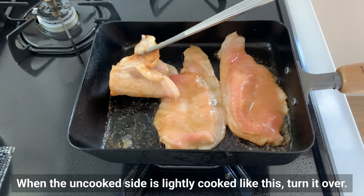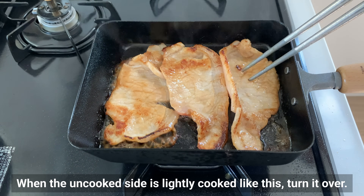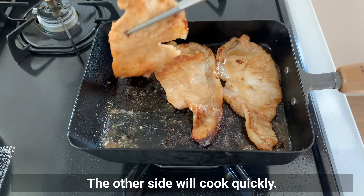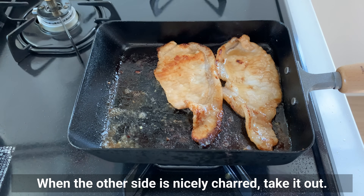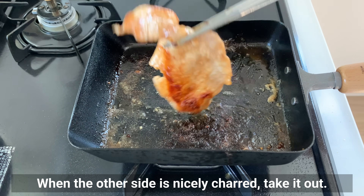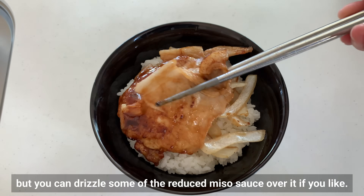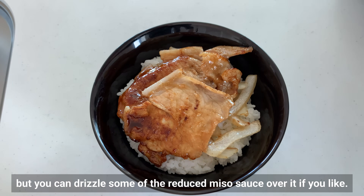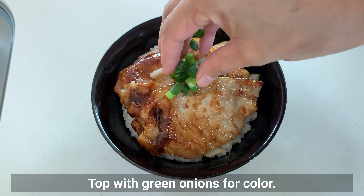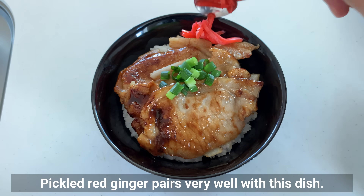When the uncooked side is lightly cooked, turn it over. The other side will cook quickly — when nicely charred, take it out. The pork is already flavorful on its own, but you can drizzle some of the reduced miso sauce over it if you like. Start with green onion for color. Pickled red ginger pairs very well with this dish.